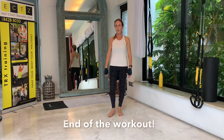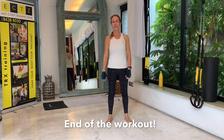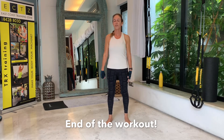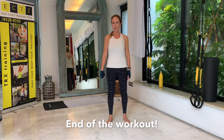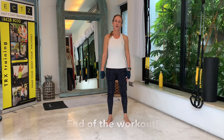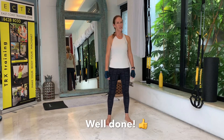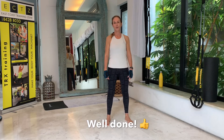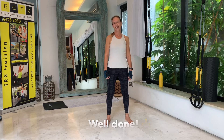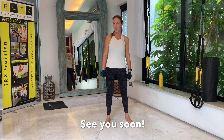And that was it for today — day four of your TRX Core Challenge. A little bit more difficult today. This is a short workout, so if you want to do it one more time, go ahead — just rewind and do this workout once more. You are getting stronger in your core, I am very sure of that. So this should motivate you to be back for day five of this TRX Core Challenge. Well done for today and see you soon.